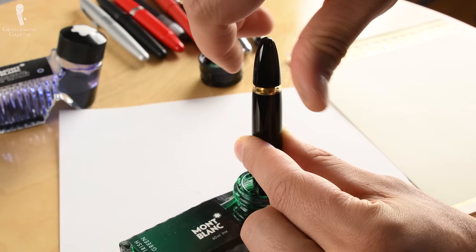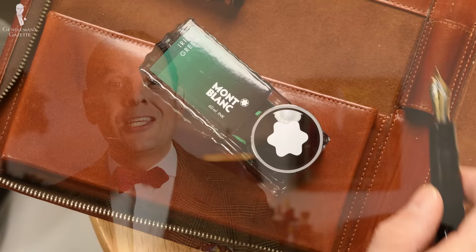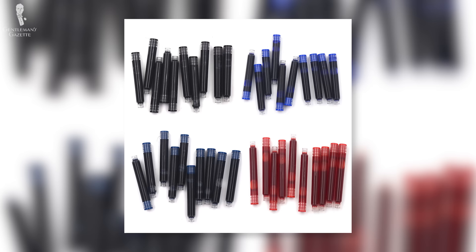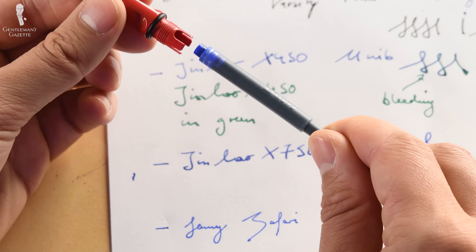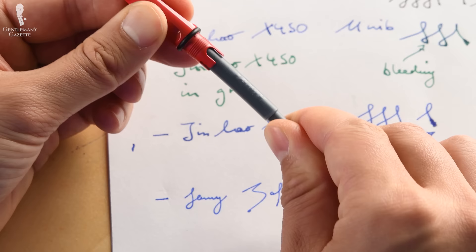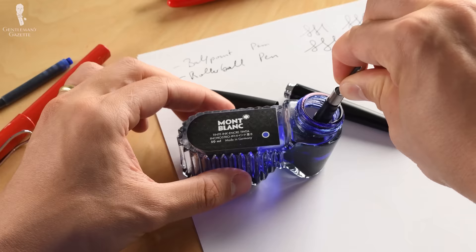Just because it's expensive and a recognizable brand name doesn't mean it's best for your hand and your needs. The third thing to look at is the filling mechanism. To write with a fountain pen, you need ink, which is typically found in a small cartridge inside the pen — basically small disposable plastic tubes that hold the ink and are widely available. Yet finding different colors can be a bit tricky. Some brands design their cartridges so you can only buy proprietary ones, which limits your ink choices and is more expensive over time. Because of that, many people switch to a converter, which lets you manually add any ink from the market at much lower cost.